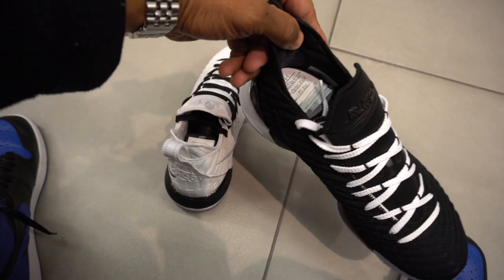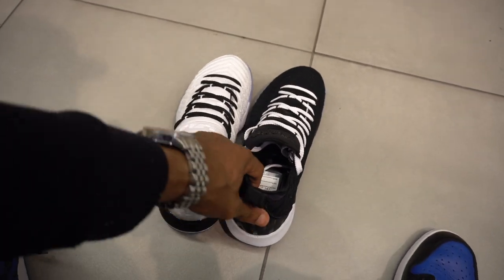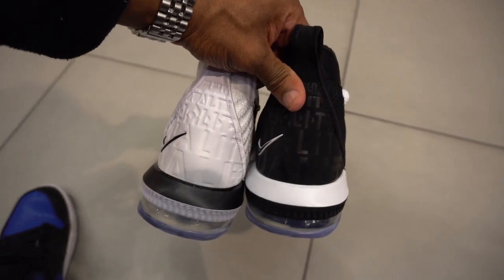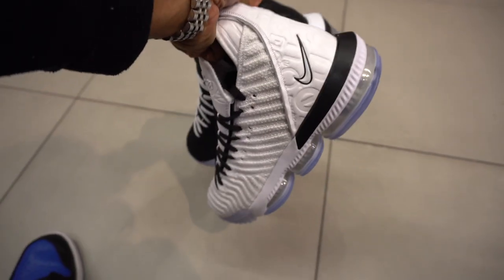They're going for retail at $185. Unless you got a $20 coupon - if you spend $200 or more to get that $20 off, then you can get them for like $165. But they're here if you want them.